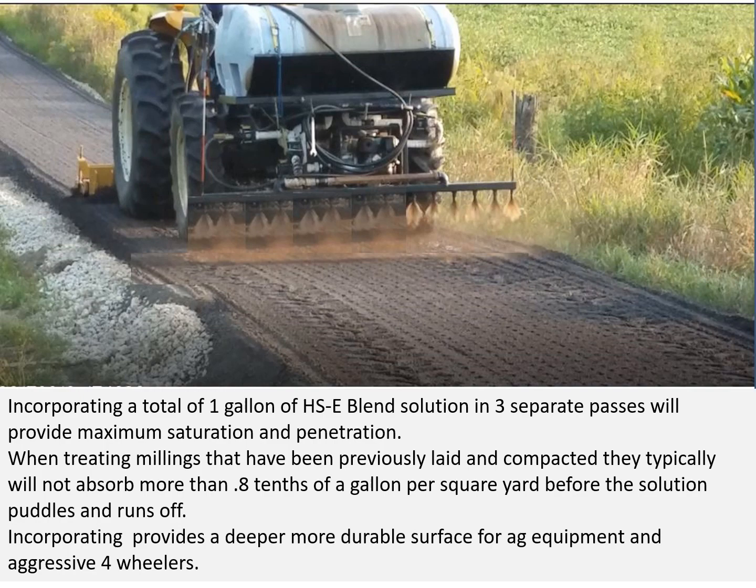Incorporating a total of one gallon of Hoc Seal Blend solution in three separate passes will maximize the saturation and penetration. When treating millings that have been previously laid and compacted, they will typically not absorb more than eight-tenths of a gallon of solution per square yard before it begins to puddle and run off. Incorporating provides a deeper, more durable surface for ag equipment, aggressive four-wheelers, and heavy industrial areas where you have semis turning.